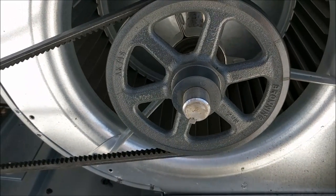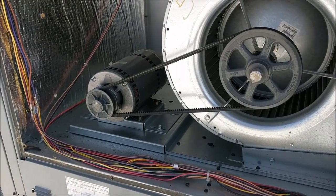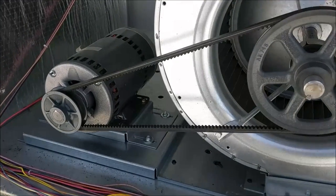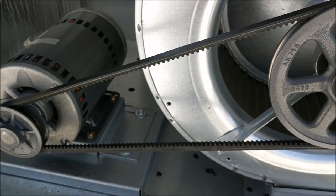Be careful not to pinch your fingers in the pulley. Now that we've gone ahead and installed the belt, we'll check it for proper tension. In this particular circumstance the tension is good.